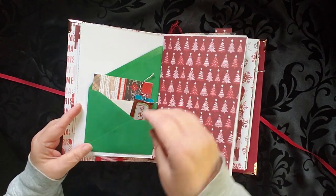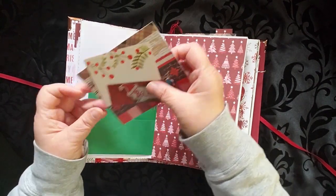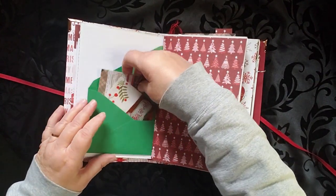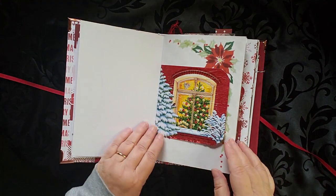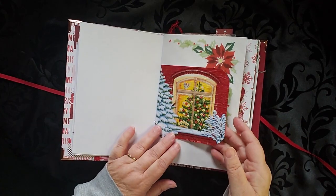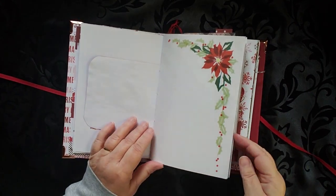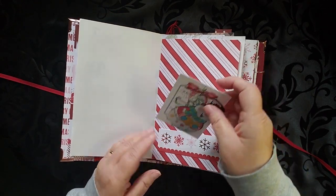There's a lot of writing space in here. There are a couple of tucks, just some little pieces that go in the envelope. I like the Christmas trees. This was a napkin but you can write on the back of it — there's lots of spaces there. Or sketch or draw, whatever is your fancy.